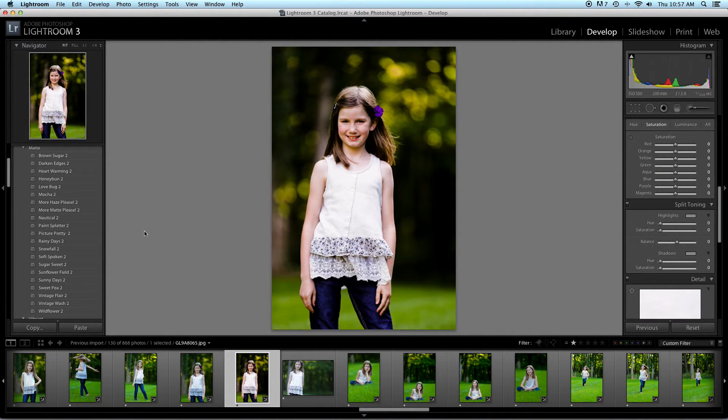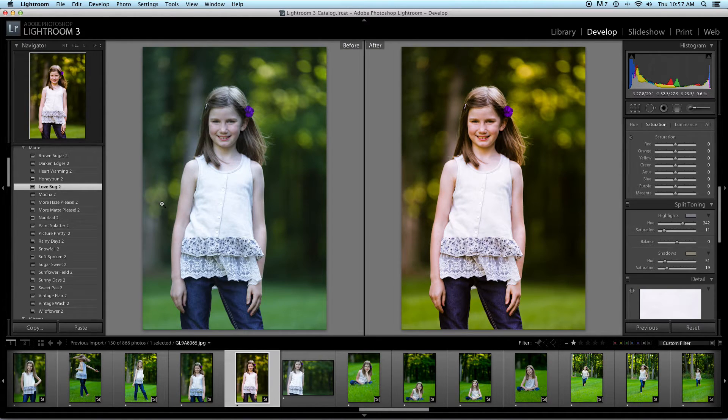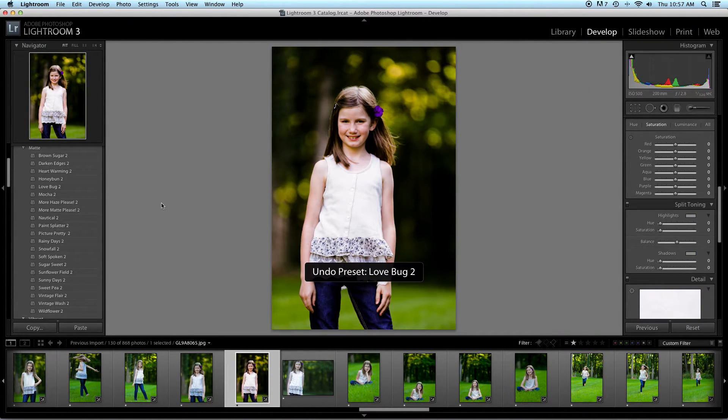I also love putting... what is it? Love Bug 2. That's really pretty. That's pretty. Love Bug 2, and then I also like...